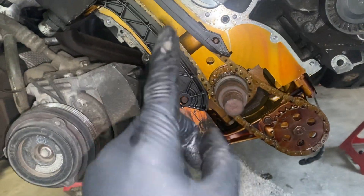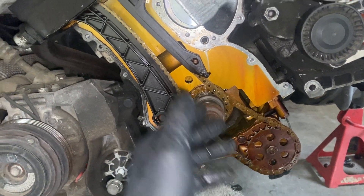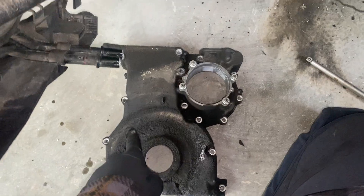Most people who take this off say you need to take the oil pan off, which I have off obviously. But they also say you need to take the Vanos off, and that is not true.